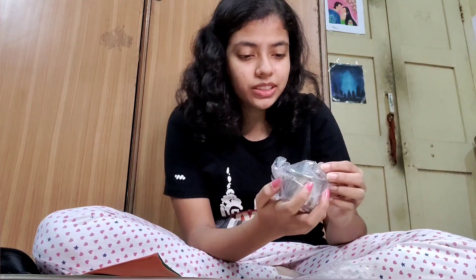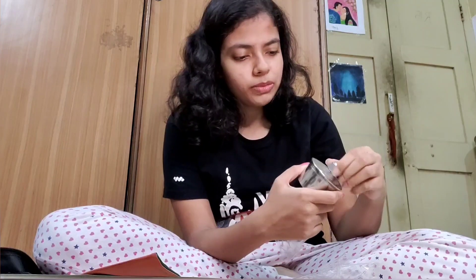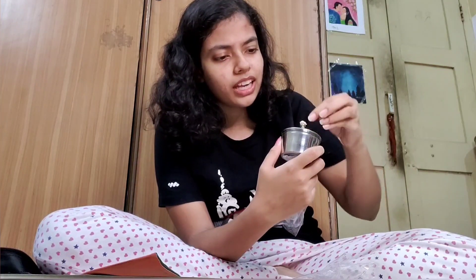This is the spirit torch or the spirit lamp. I think this is called a spirit torch or spirit lamp — something like that. Yeah, this has a wick.